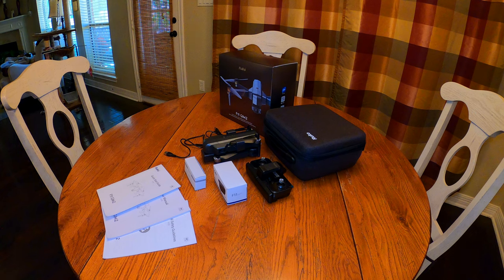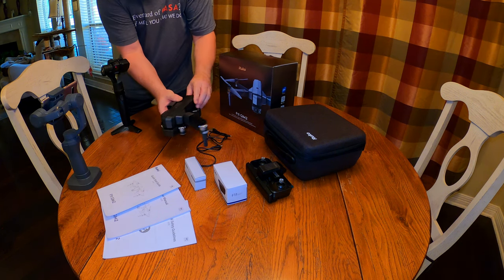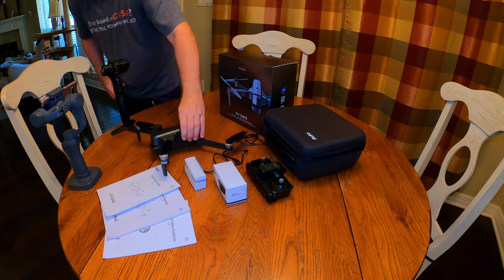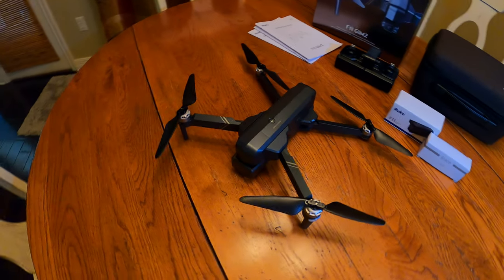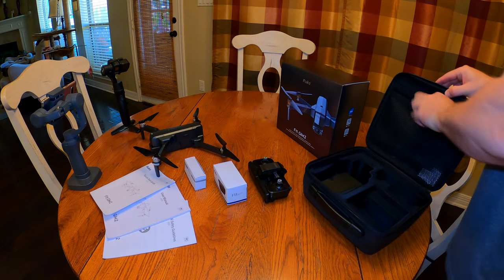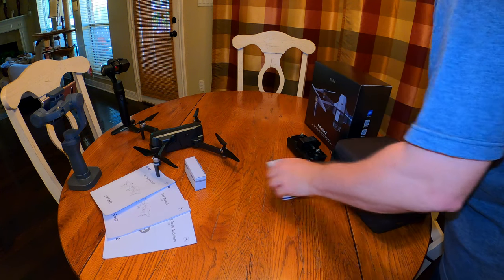This won't be a video where I cover every little function of the drone in great detail, but I do plan to focus on those things that I think are the best things this drone has to offer. I also won't show the process of calibrating the drone because this drone is very similar to every other drone in the way that it is calibrated for flight, and the instruction manuals do a really good job of illustrating how to get it ready. My focus will be on showing you a lot of flight-recorded video to give you an idea of what this drone is capable of, and covering its wonderful strengths in more detail.